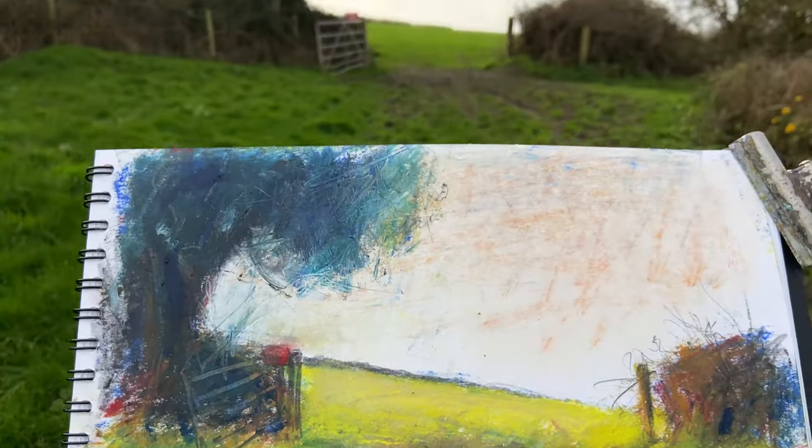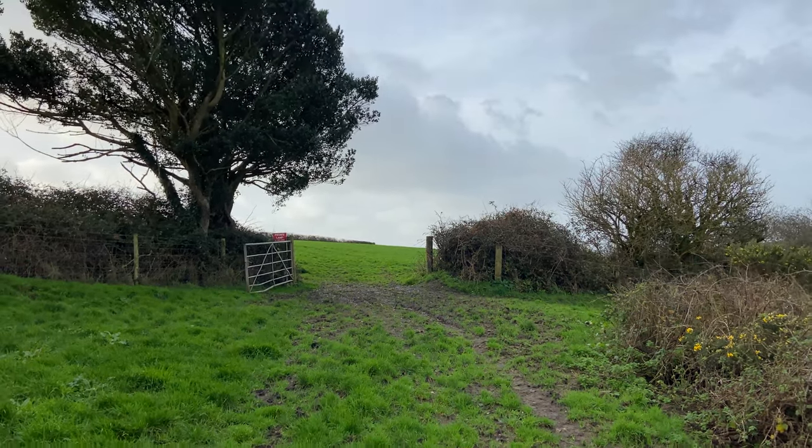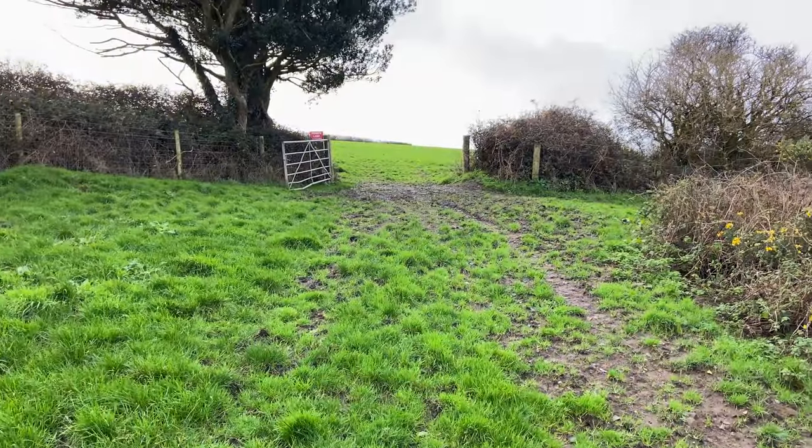That holly tree — I quite like that. I think I'm going to come back with oil sticks and a graphite stick, which is what I'm really into at the moment.